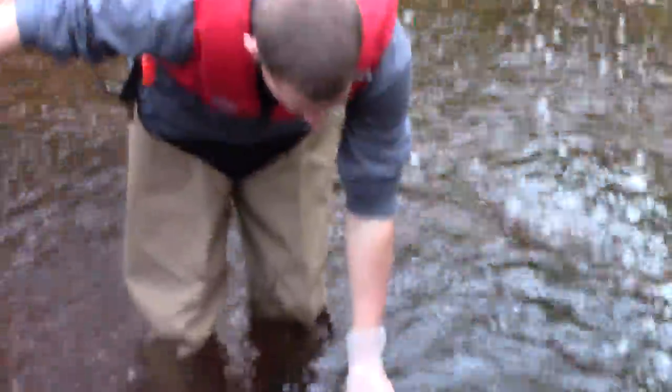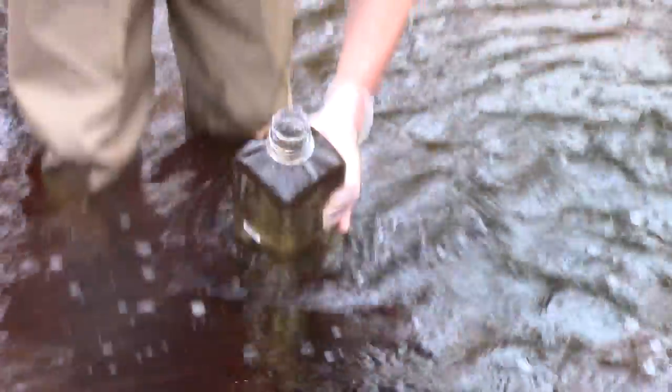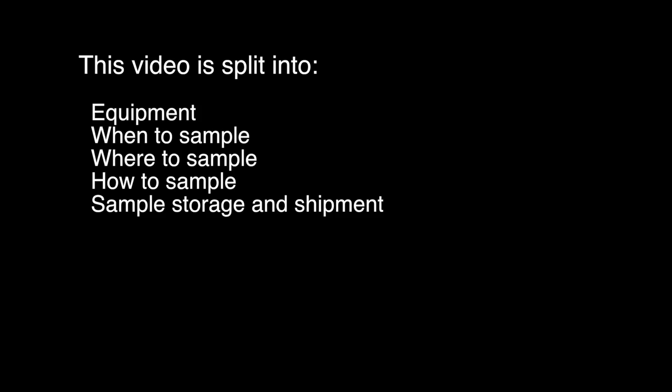Field sampling is fun. Take pictures, be safe, make observations, record the event, but for sampling be sure to follow the protocol. This water sampling video is split into equipment, when to sample, where to sample, how to sample, and storage and shipment of your sample.